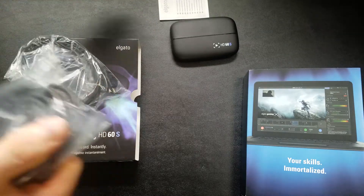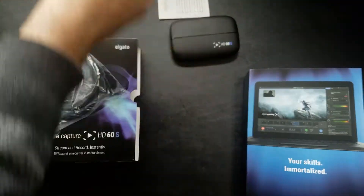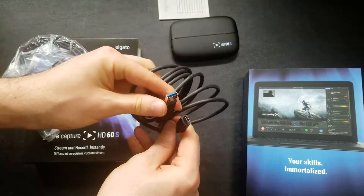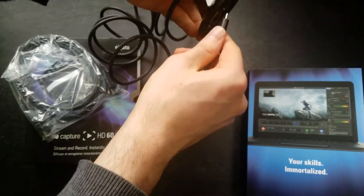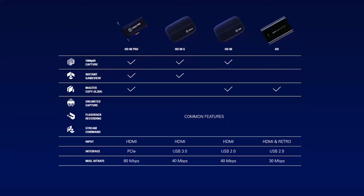In addition to live streaming, I also plan to record videos with this device. The Elgato HD60S uses a USB 3.0 connection to connect to your computer, which means there's virtually no lag when recording and streaming. There's also a PCIe version that goes inside your computer, but I got this one because I want it to be portable.